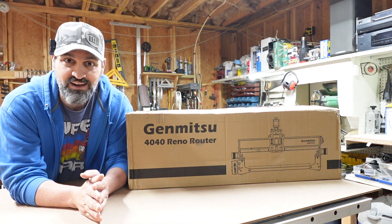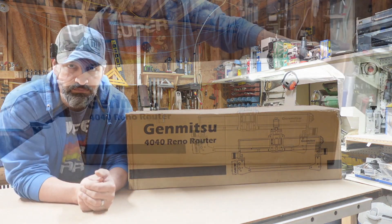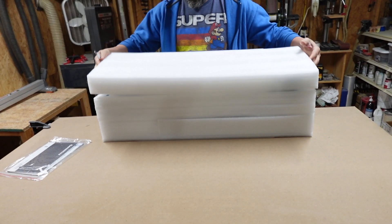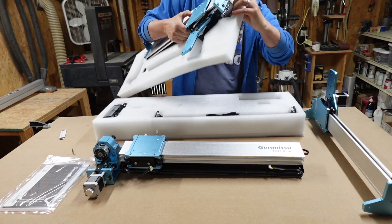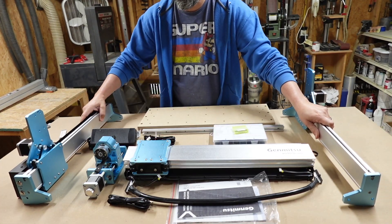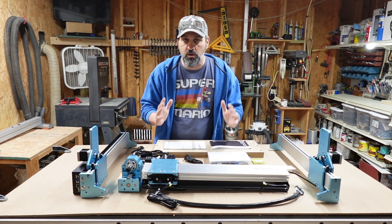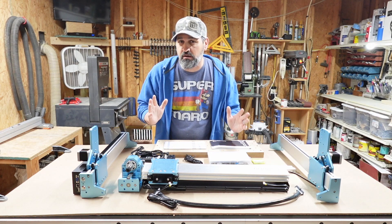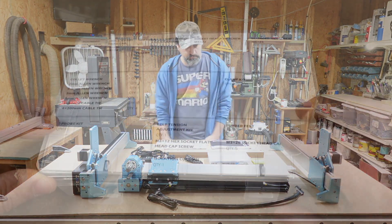Now, without further ado, let's go and open this thing up, check it out, see what's up on the inside. I think it's going to take about 30 to 45 minutes, probably max, to put it together. Now that we went ahead and got this thing unboxed and ready to go, I went ahead and went over the list, made sure that we have all the parts it needed — we're not short any screws or anything like that. I don't think this thing is going to take very long, probably about 30 to 45 minutes to get assembled and ready to start cutting. Let's go ahead and get onto it.